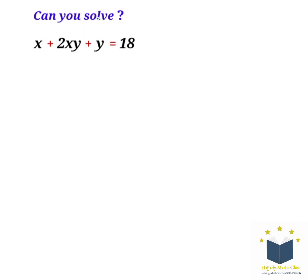Hello viewers, welcome back to another class. Here we want to solve x plus 2xy plus y equals 18. The first thing we need to do is to factorize x, so we're going to have x times (1 plus 2y) plus y equals 18.